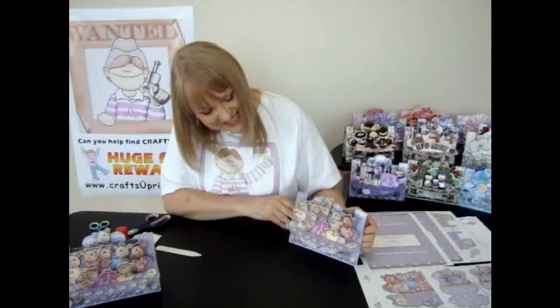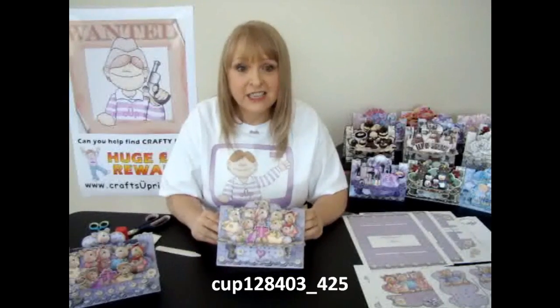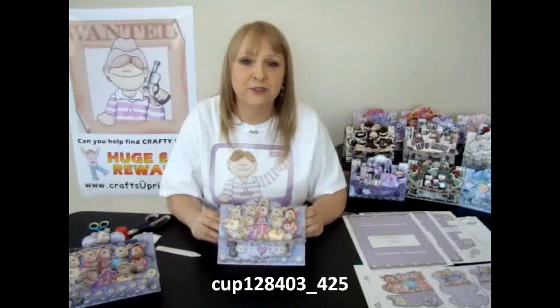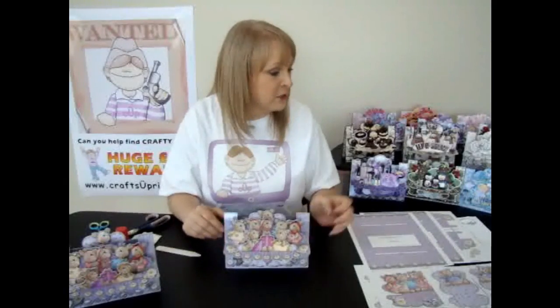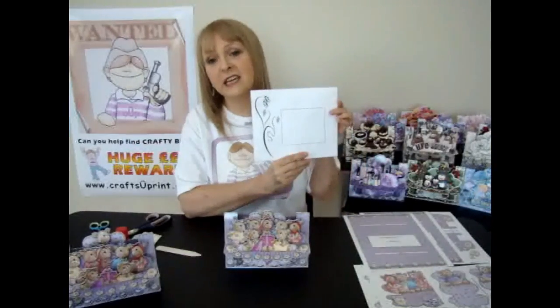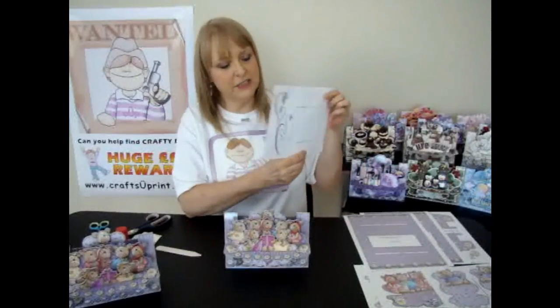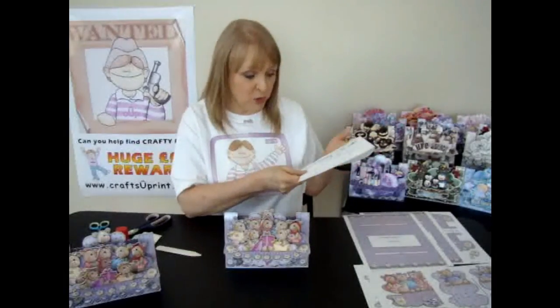So that's the finished card. Again, the code number for this card is CUP128403_425. There's also an envelope available for this card. In the kit there are two envelopes — a nicely patterned one and also a plain one.